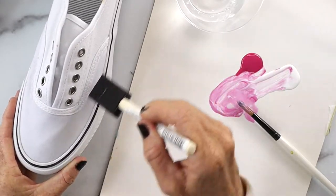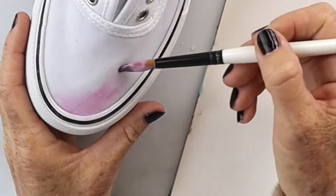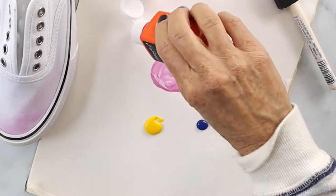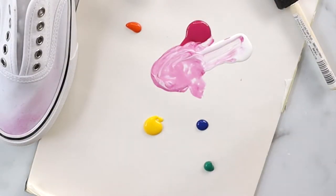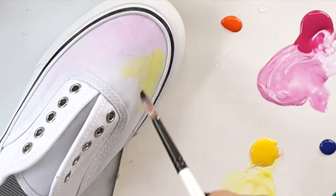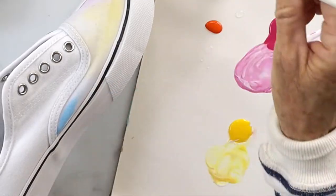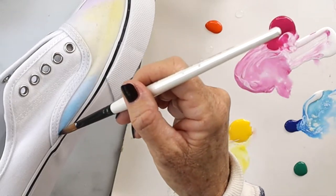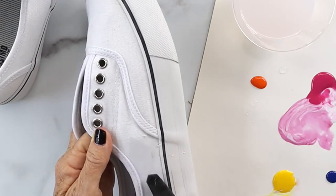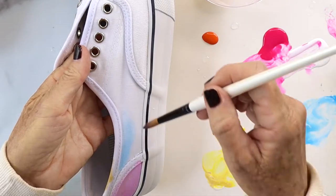You're also going to want a sponge brush — I didn't add it to the supply list but it's a good idea to have one. Dampen it with water, then take your fabric paint and start making a watercolor pattern on your shoes. I started with some pink and then added some yellow. When you dampen the canvas first, the paint will bleed just like it would in a watercolor painting, so you want your brush to be wet before touching your paint.